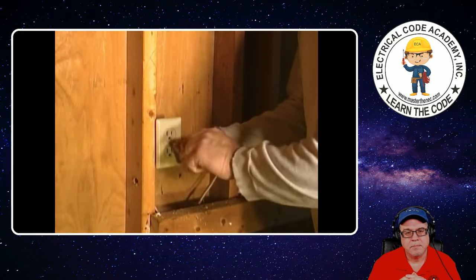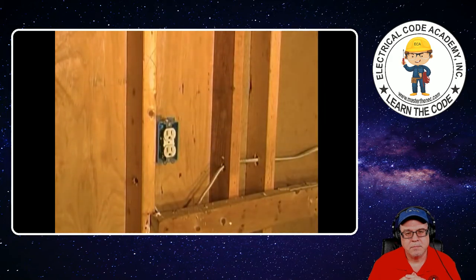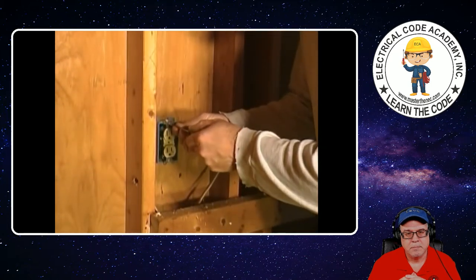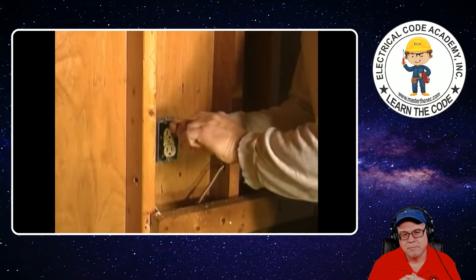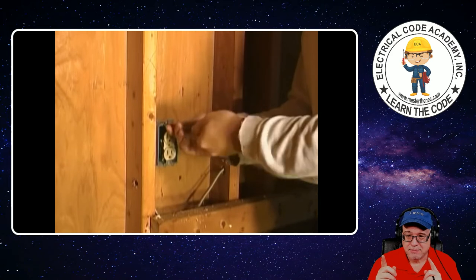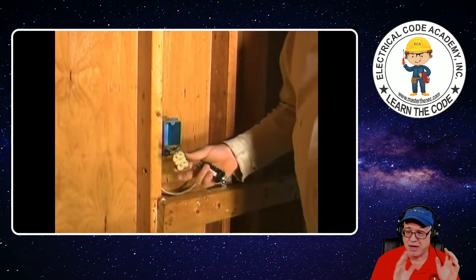Let's go ahead and start taking our outlet out here. Pull our cover off. It looks like it's going to be a straight blade — let's go ahead and pull our outlet out of the box. Again, it's a receptacle device, not an outlet — it's okay, we all know what he's saying.